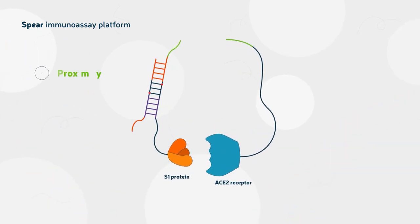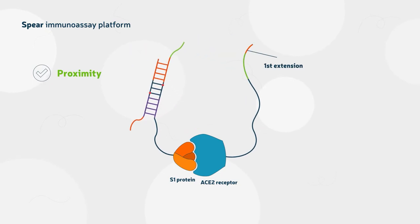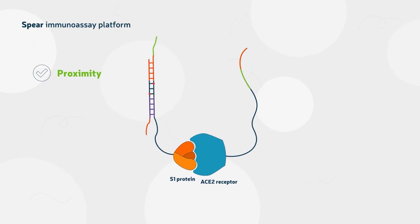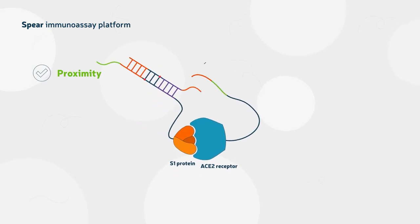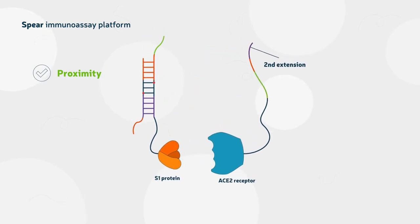When they come into close proximity, complementary sequences come together and an extension reaction produces a new sequence, which is used in a second extension reaction. This successive process functions as a two-factor authentication, reducing the background. The full sequence can be measured using qPCR.